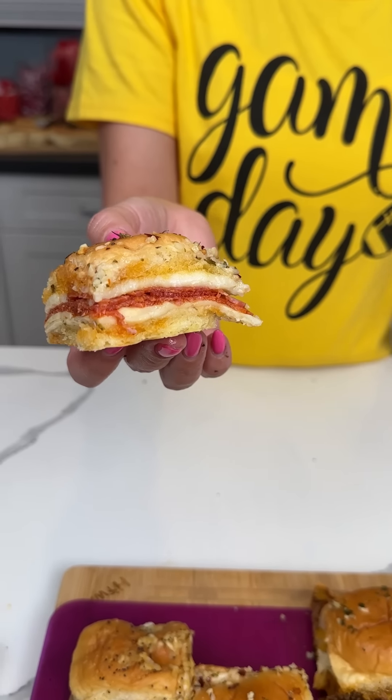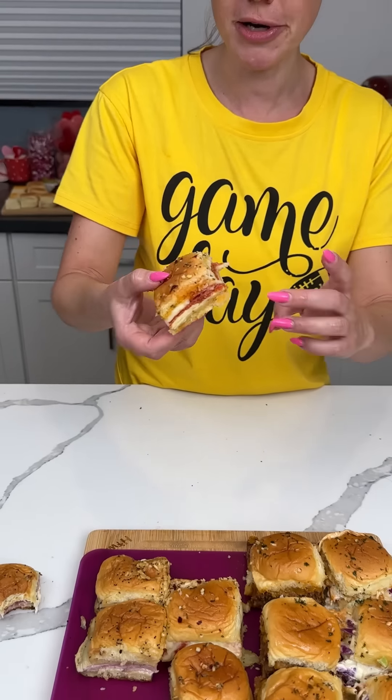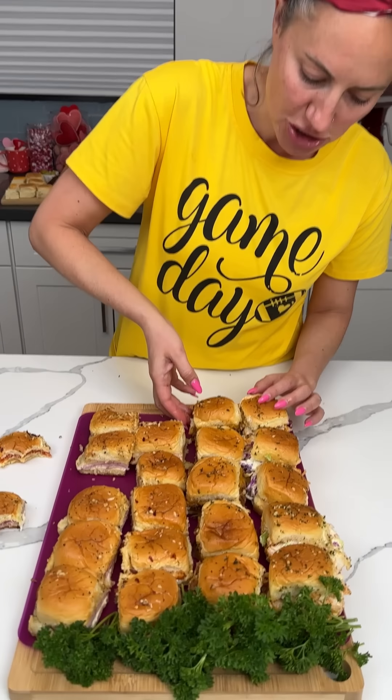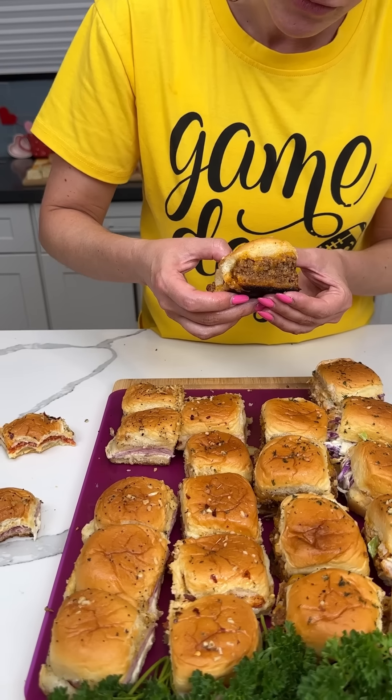Next is pizza! Oh my goodness y'all, before I even taste it — this is gonna be good. Here we go, pizza sliders! Me and Fred were supposed to go out to dinner tonight, but I don't think that's happening. Pizza is real good!